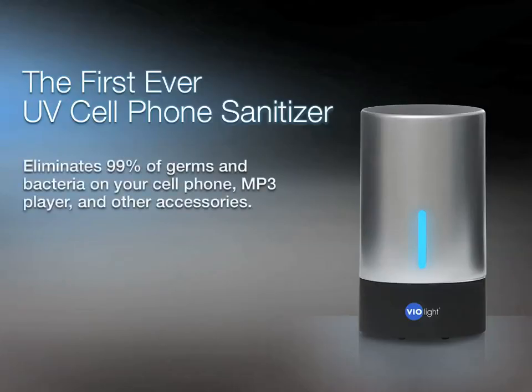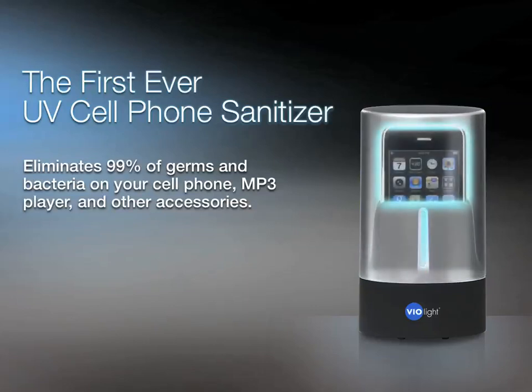Introducing the first-ever UV Cell Phone Sanitizer. It eliminates 99% of germs and bacteria on your cell phone, MP3 player, and other accessories.